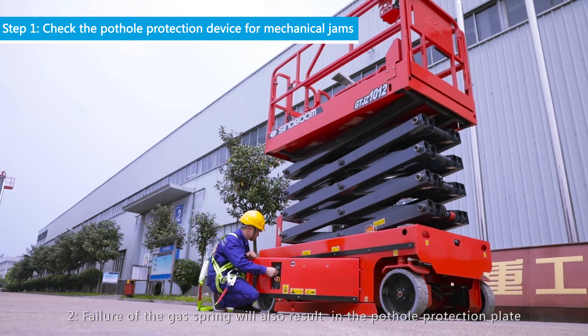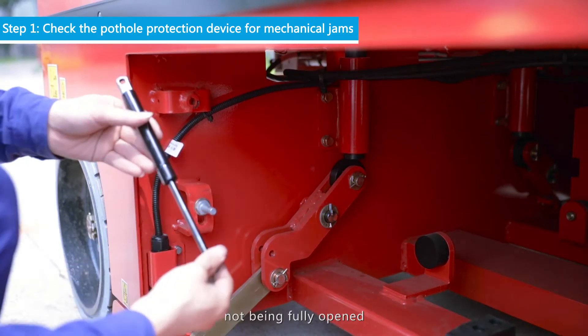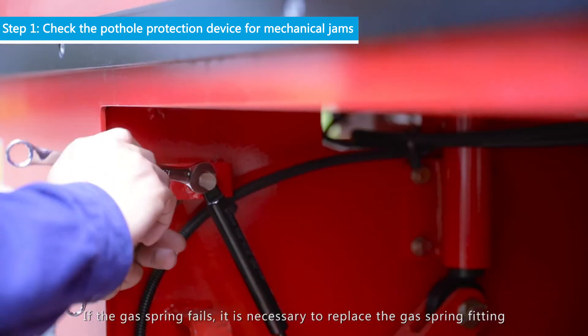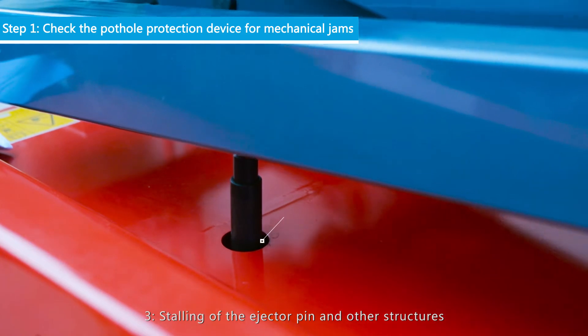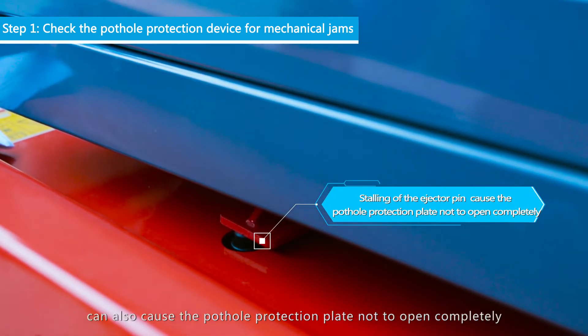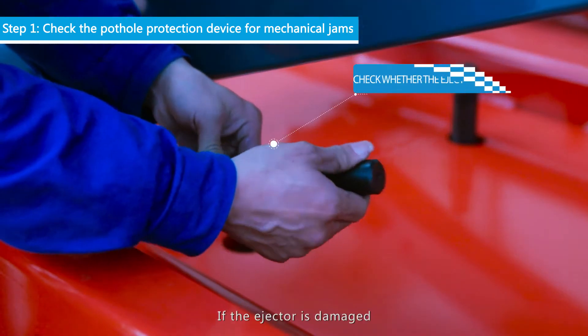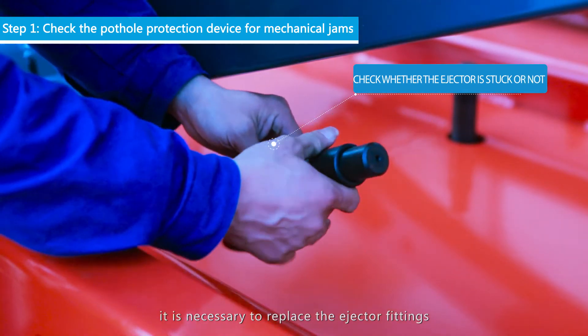Condition 2: Failure of the gas spring will also result in the Pothole Protection Plate not being fully opened. If the gas spring fails, it is necessary to replace the gas spring fitting. Condition 3: Stalling of the ejector pin and other structures can also cause the Pothole Protection Plate not to open completely. If the ejector is damaged, it is necessary to replace the ejector fittings.